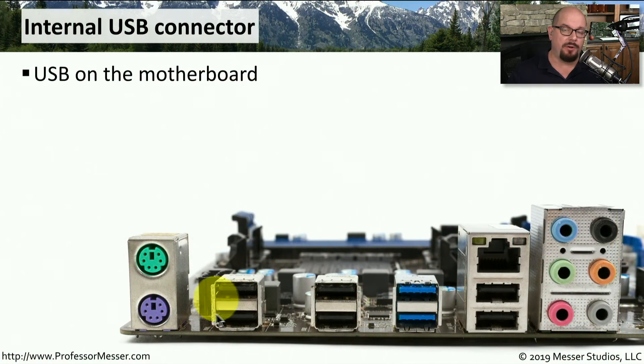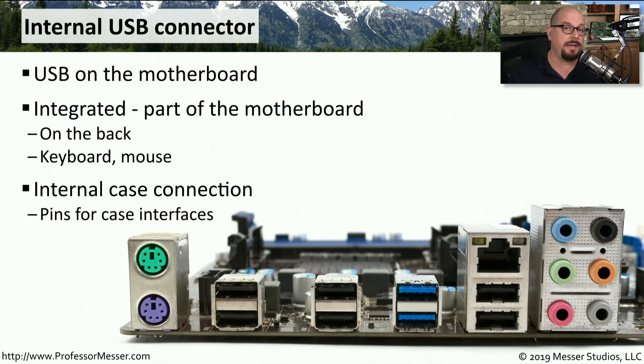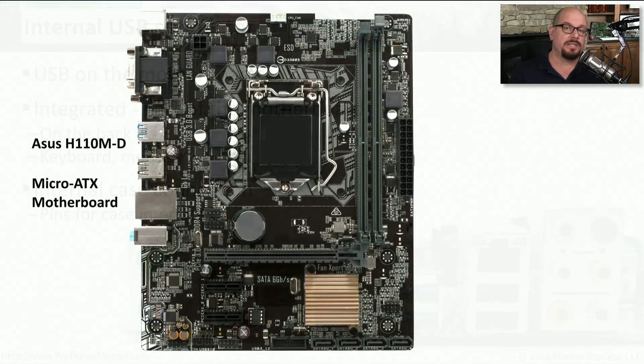If you look at the back panel of a motherboard, you'll probably see USB connectors directly on the motherboard, which might be used for keyboard, mouse, printer, or any other USB connection. But there are also USB connectors on the computer case, and we need some way to connect those USB interfaces to the motherboard as well. Here's an example of where you would connect the USB interfaces on the case to the USB interfaces on the motherboard.